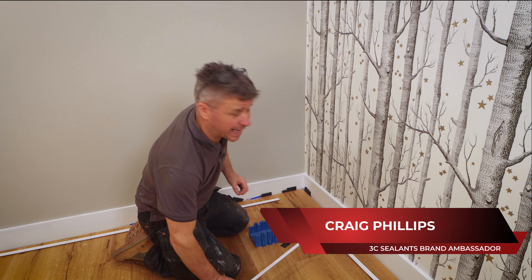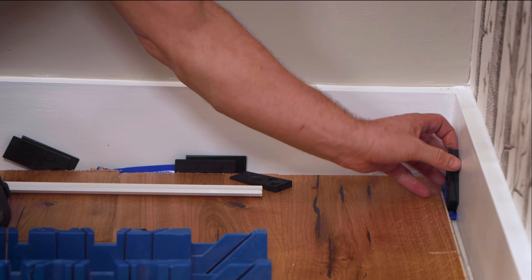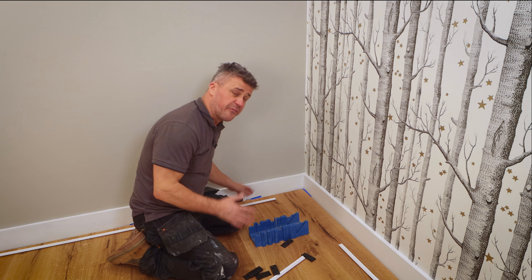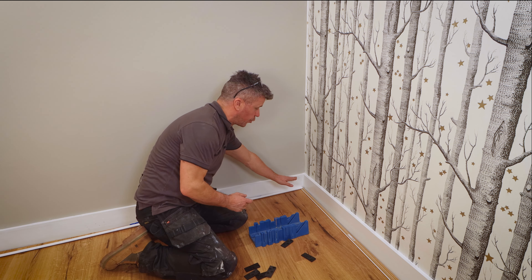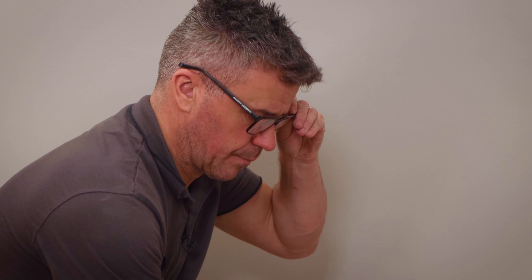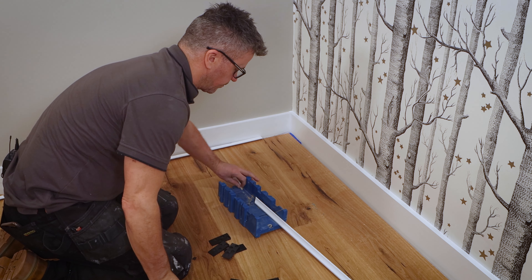Fitting the Scotia bead is quick and easy. First of all you need to remove all of your packs, then you're going to have to cut your Scotia bead down at 45-degree angles so it meets in the corner. You want them to meet nice and tight in the corner, so you're going to cut them at 45 degrees by using an axle blade and this little mitering block.